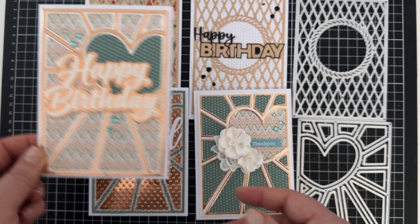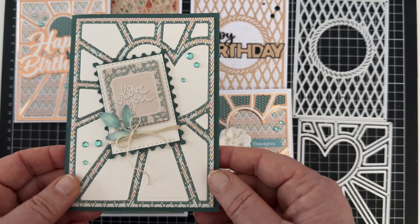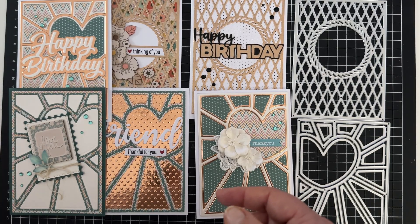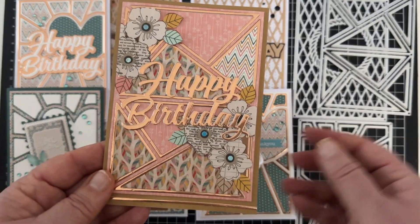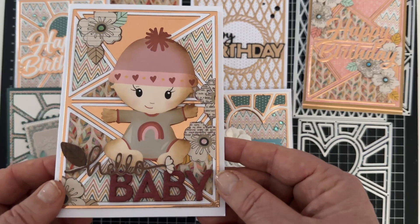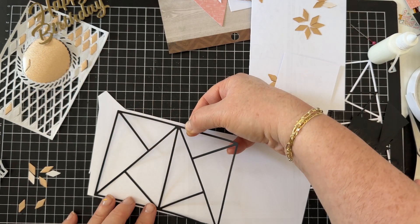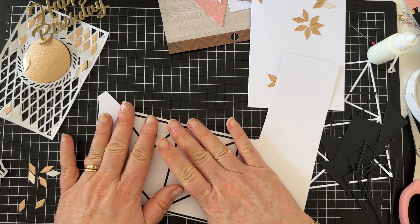In Love Arts design all their own dies, and I think this is important information — this isn't something they've told me to say, but I truly believe that having their own designers is a very good thing. They've generously given me a code to give you all too, so you can receive 25% off your order. The code is Lucy25 and I'll add it to the video description below so you can use it anytime.